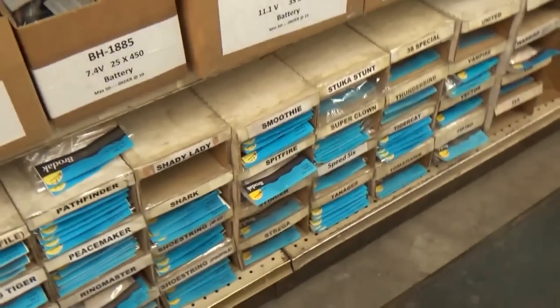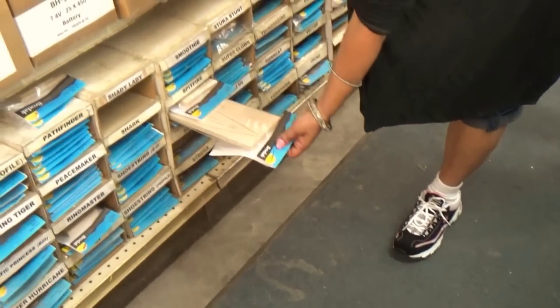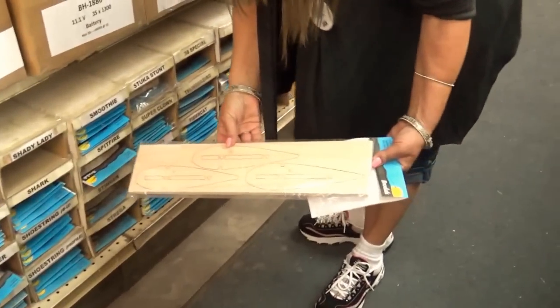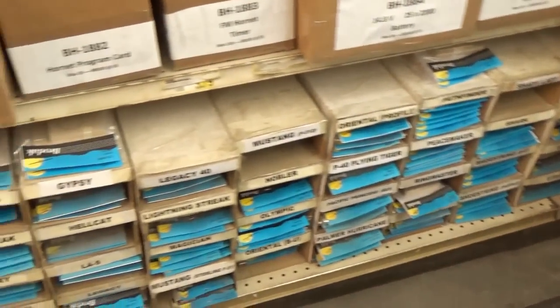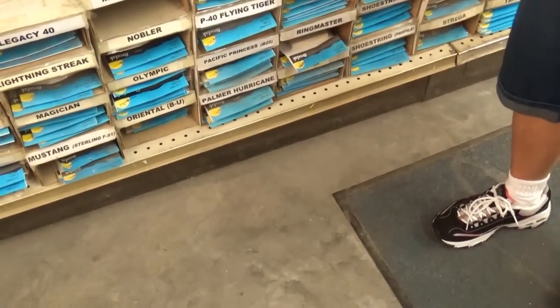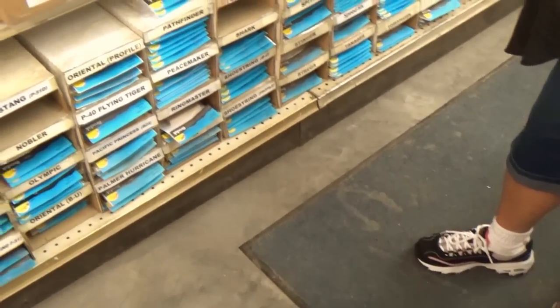Down below here is all the rib sets. A lot of guys want to build on their own but they don't want to cut out their own rib sets — so that's what these are. We sell them all individually in packs. Especially like the Shark 45 — because the wood that comes through there is so unusable for a stunt plane, it's so heavy.